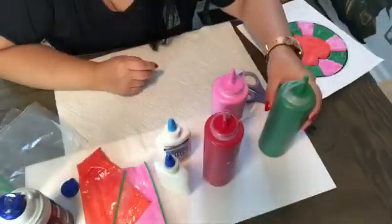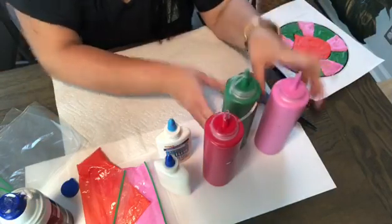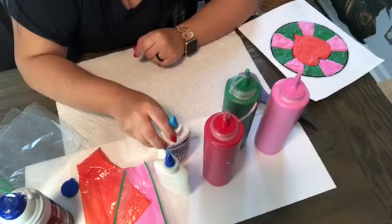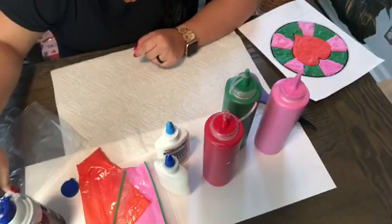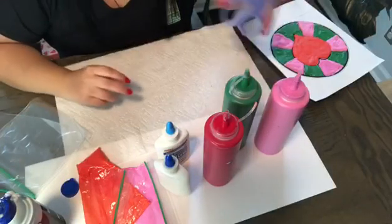We miss you all. For this project you will need some paint, any color of your preference, some glue — regular white glue — some shaving cream, some Ziploc bags, just regular sandwich bags, and some scissors.